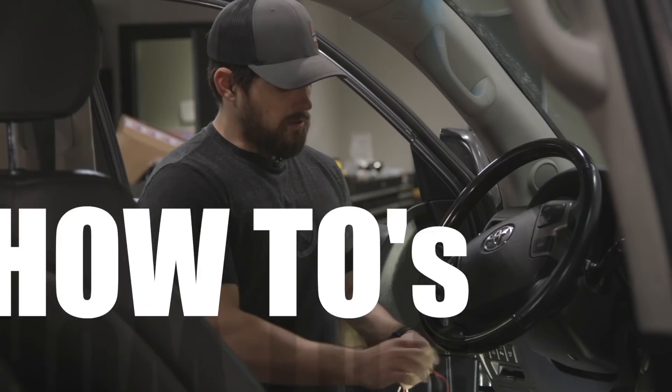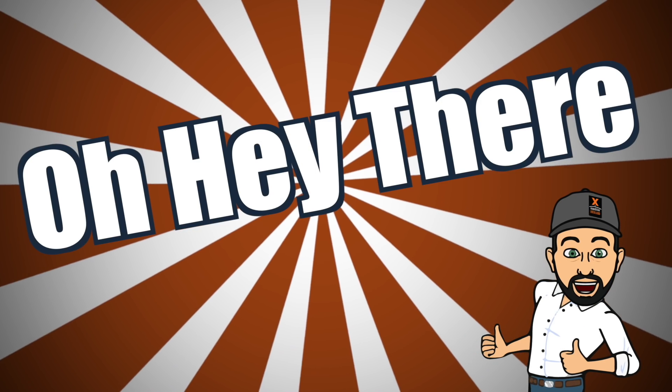I'm here to talk about overlanding — from how-to's, advice, and gear, to vehicle builds, and everything in between.